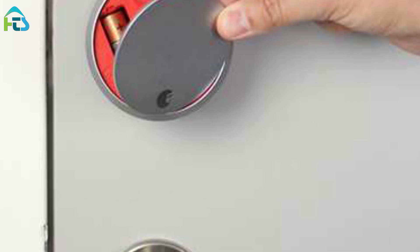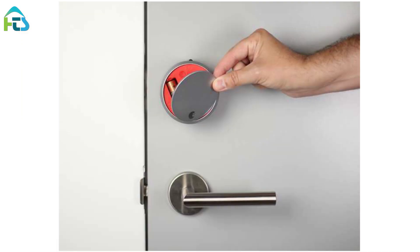Replace the faceplate. Place the faceplate back onto the August Smart Lock Pro with the August logo at the bottom.